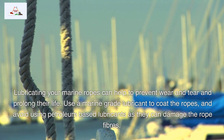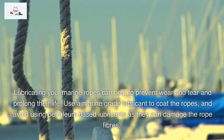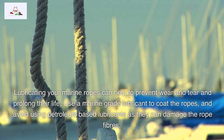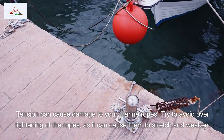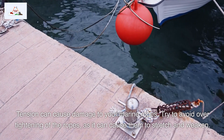Lubricating your marine ropes can help to prevent wear and tear and prolong their life. Use a marine-grade lubricant to coat the ropes, and avoid using petroleum-based lubricants as they can damage the rope fibers. Tension can also cause damage to your marine ropes, so try to avoid over-tightening, as it can cause them to stretch and weaken.